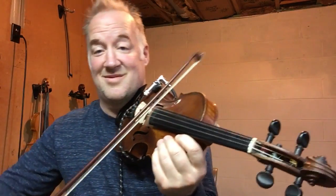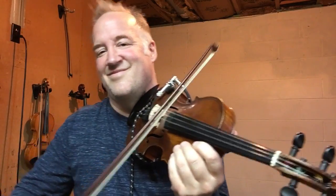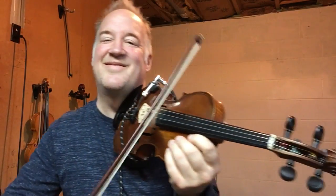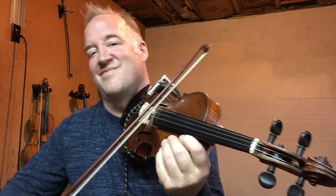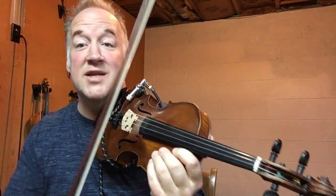Now watch this one — do this with me, you ready? Let's do it. Now watch this one, this is tricky.